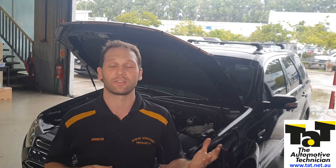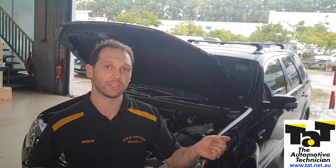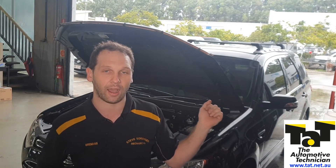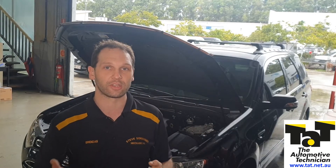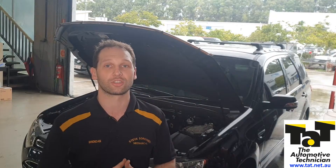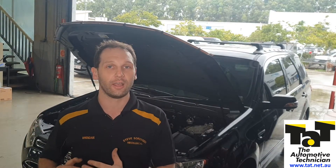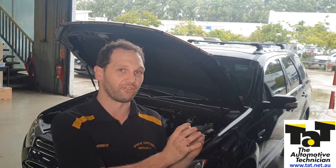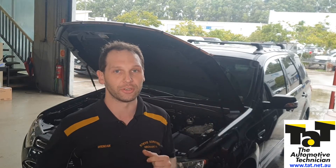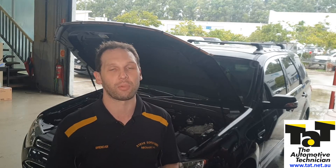What I'm going to be doing is getting the guys, whenever we're doing a fuel filter on these, to cycle the ignition - it's quite easy, and you can hear the pump run under the car. Get down at the passenger side rear wheel and you can hear and feel the tank. Make sure the pump is working before we touch anything on the fuel system on these. Hopefully that means we can tell the customer we're happy to do your fuel filter, but by the way, you're going to need a pump if we do - rather than the other way around when the blame finger gets pointed at us.